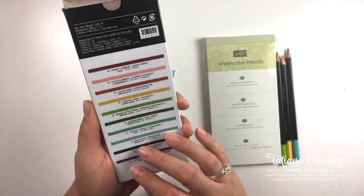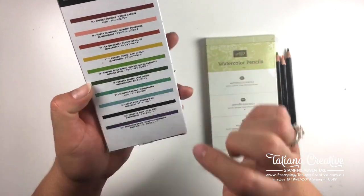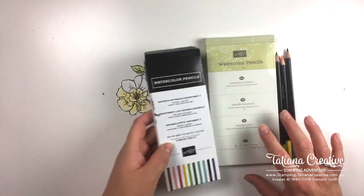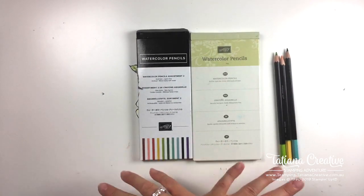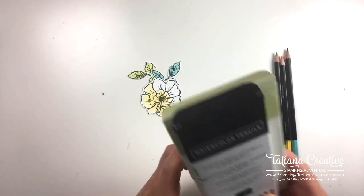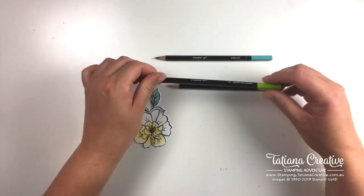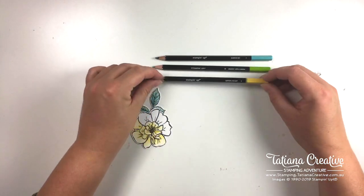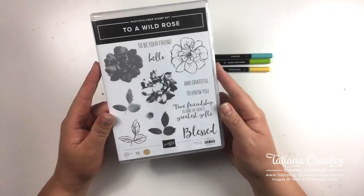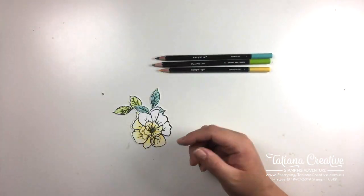The second set added Cherry Cobbler, Flirty Flamingo, Cajun Craze, Crushed Curry, Granny Apple Green, Garden Green, Coastal Cabana, Balmy Blue, Night of Navy, and Gorgeous Grape. As in previous weeks, I cross-referenced all the different coloring mediums of Stampin' Up and found three colors we can use across all the different mediums: Bermuda Bay, Granny Apple Green, and Daffodil Delight. We are again using the Tow Wild Rose stamp set - I've stamped and pre-cut everything, and there's a matching die set for this.